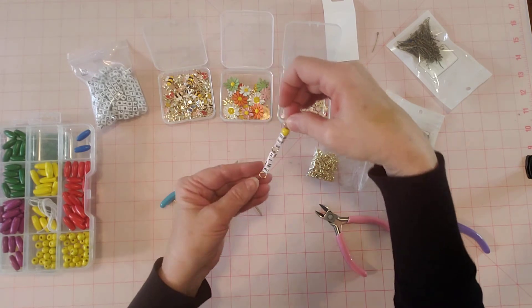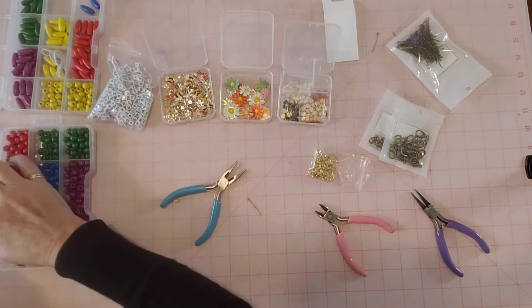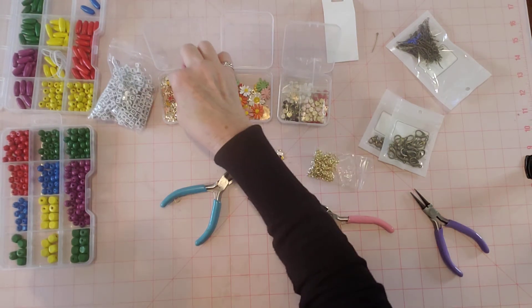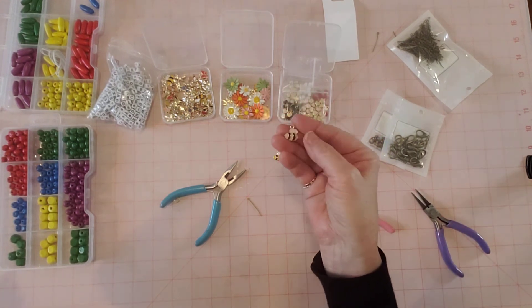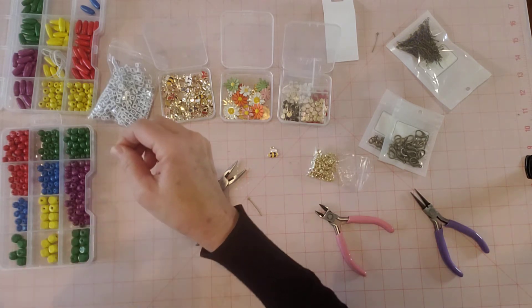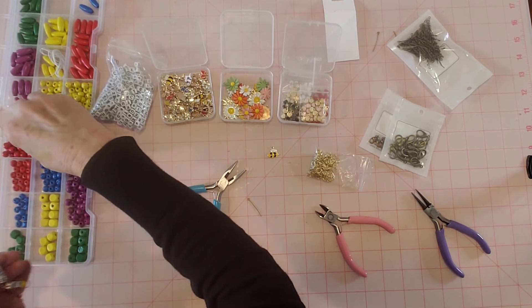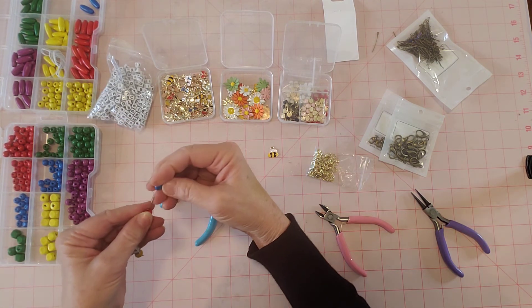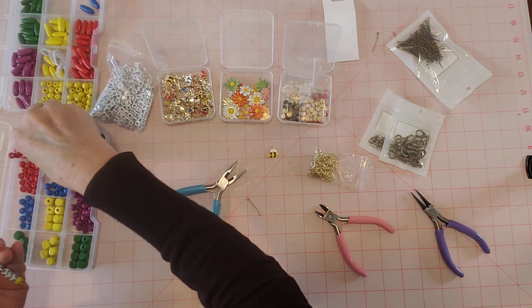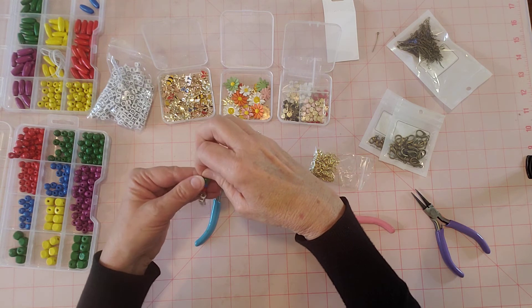We've got our 'bee mine' looking cute already. Now let's add some beads — we already have yellow, so let's use other colors. I want to use the yellow and white bee today. Let's add red and blue. Actually, let's use blue since we don't want it to look Christmassy. Red, blue, and a green underneath the blue would separate the red and green so it won't look Christmassy. That's cute — nice and colorful!